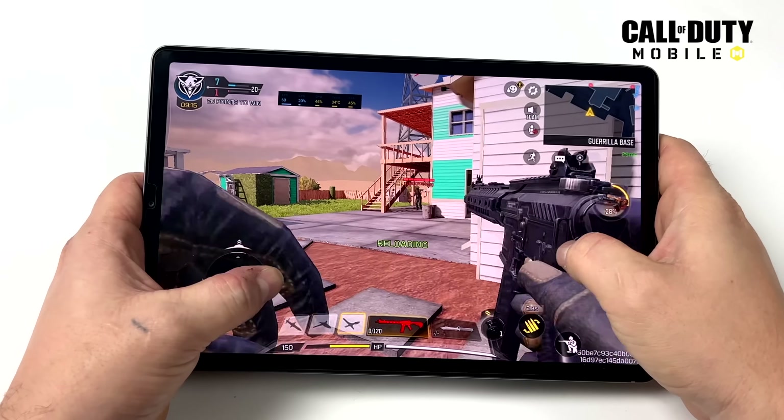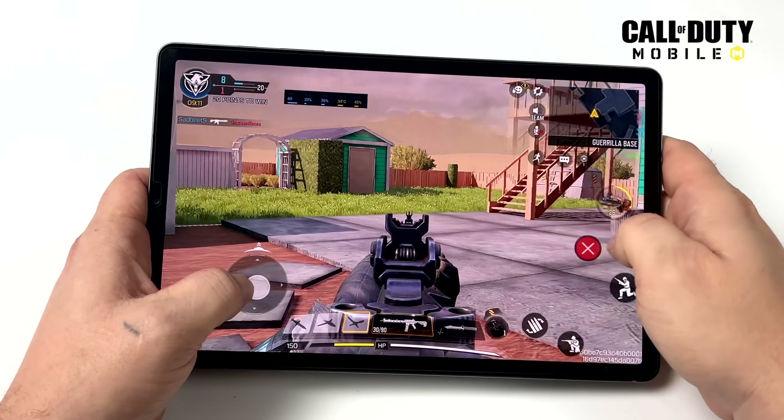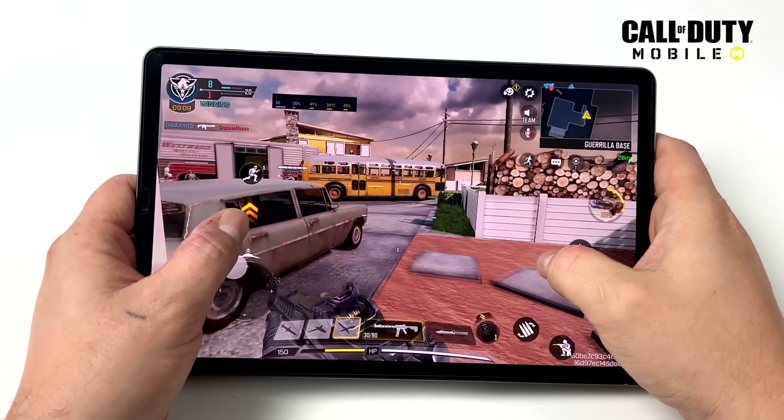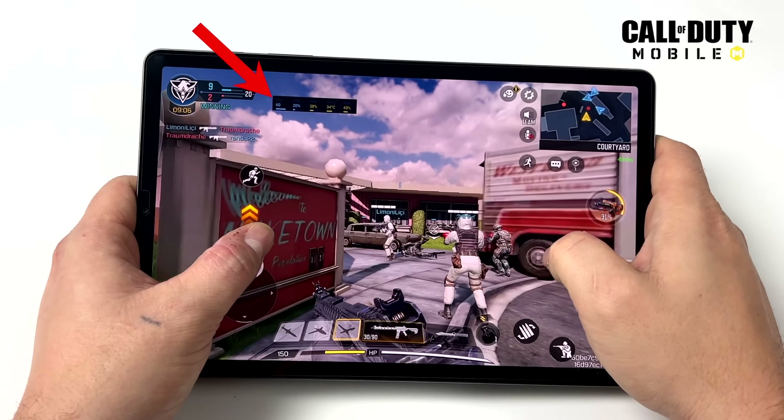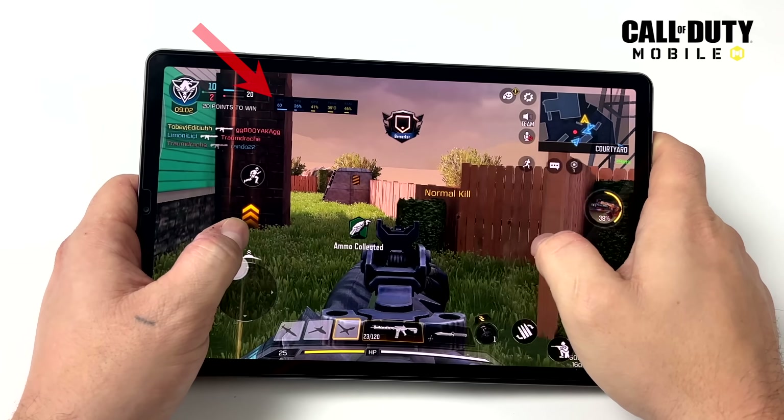Now it's time to move over to some native Android gaming. First on the list we have Call of Duty Mobile at high settings with frame rate set to max. There is a built-in frame counter on these Galaxy tablets — it's a bit hard to see, but this is sitting at 60 FPS.